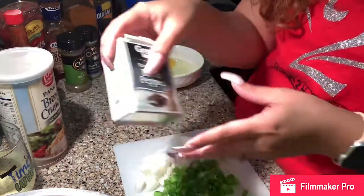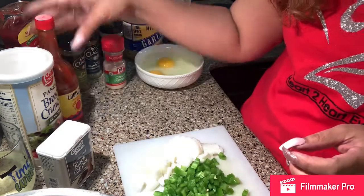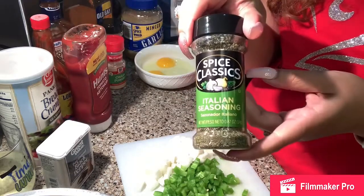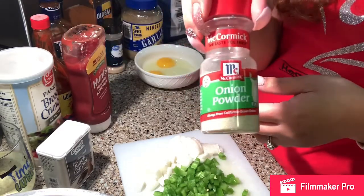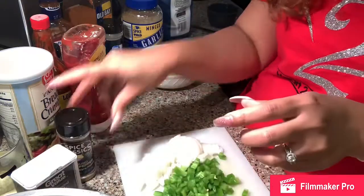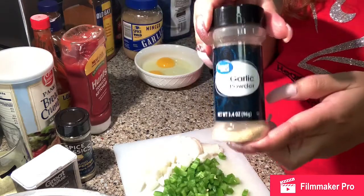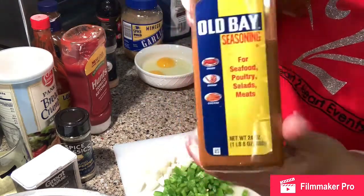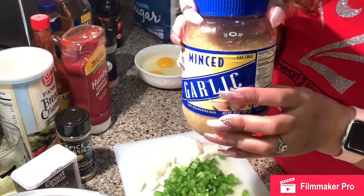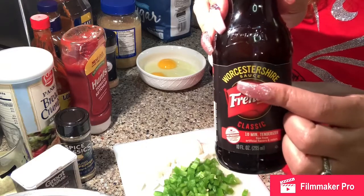I have some black pepper, Louisiana hot sauce, ketchup, Italian seasoning, onion powder. I have another thing of black pepper because I think I'm almost out of that one. Then I have barbecue sauce, garlic powder, Old Bay, some minced garlic — this is the big jar — and Worcestershire sauce.